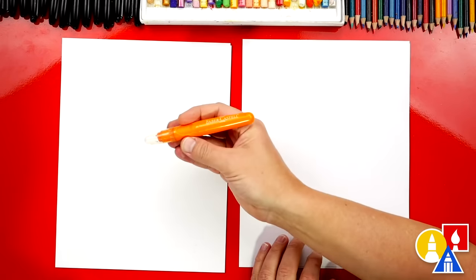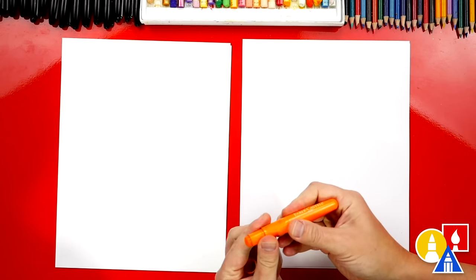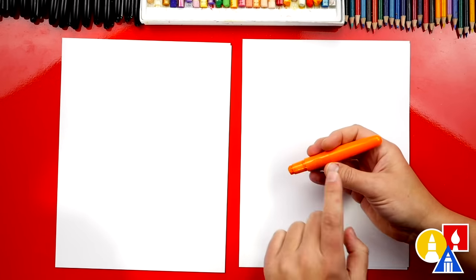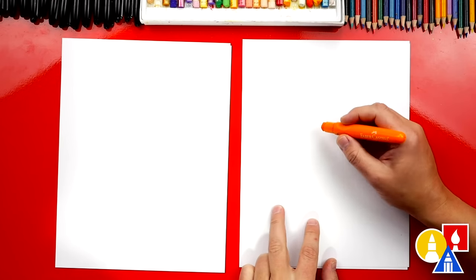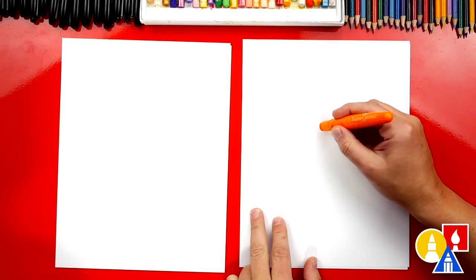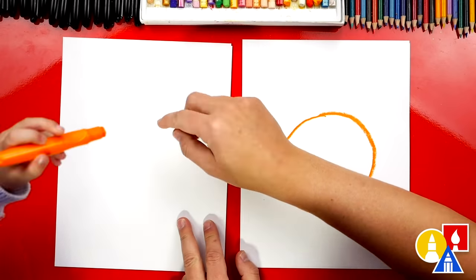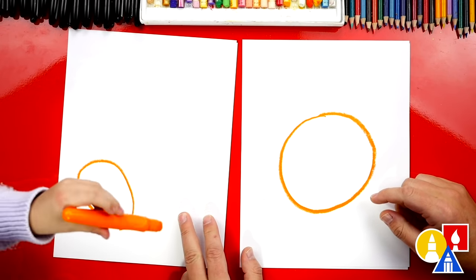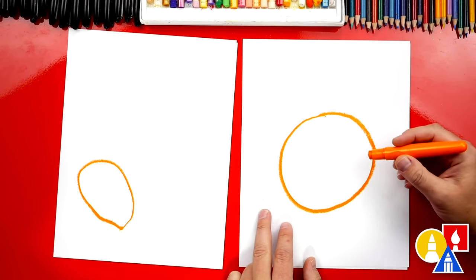We're first going to start with this color — orange. This is our orange crayon. We're using this because we don't have a brown crayon, but our friends at home or in the classroom can use a brown crayon. We're first going to draw a big circle for our cookie. You could even add more cookies if you want.